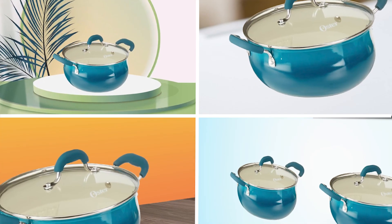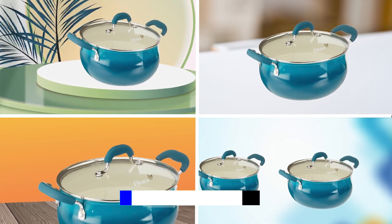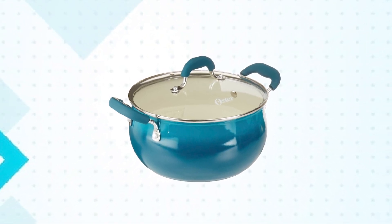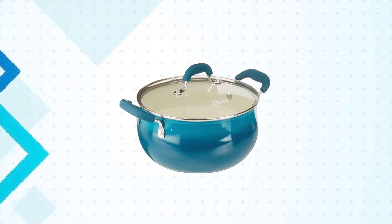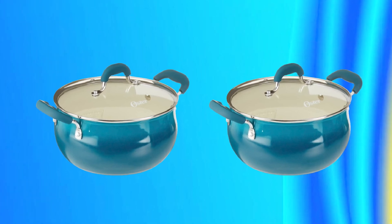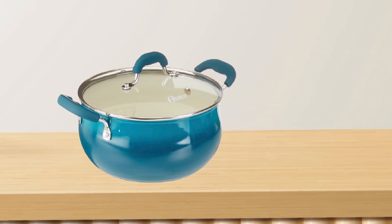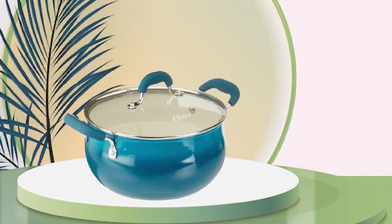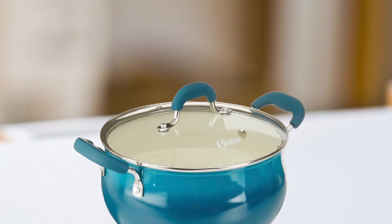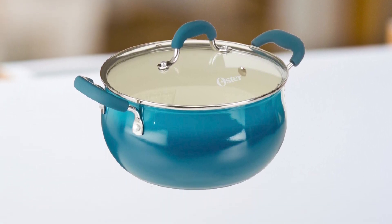Next, at number four, we have the Oster Corbett Forged Aluminum Dutch Oven. It is a versatile and durable kitchen tool perfect for all your cooking needs. Made from high-quality forged aluminum, this Dutch Oven is both lightweight and sturdy, making it easy to handle and use. The non-stick interior ensures that food doesn't stick to the pot, while the tempered glass lid with steam vent allows for easy monitoring of the cooking process. The soft-touch handles provide a comfortable grip, even when the pot is hot. The five-quart capacity is perfect for preparing large meals, and the oven is suitable for use on all stovetops, including induction. One unique feature is that it's made with a foam-free non-stick coating, making it a safer and more eco-friendly choice.